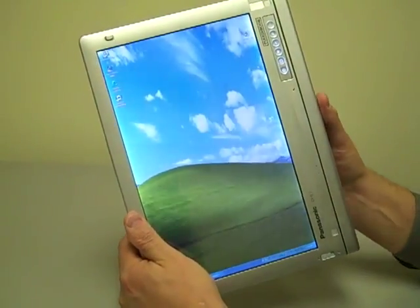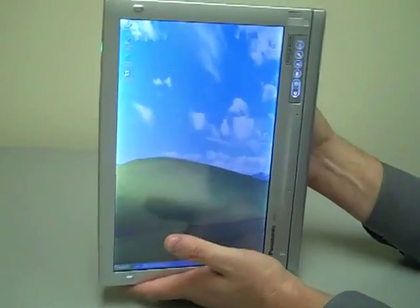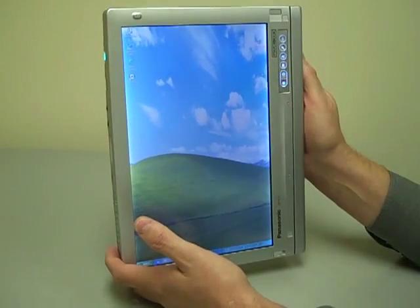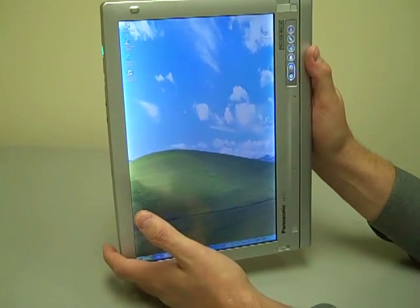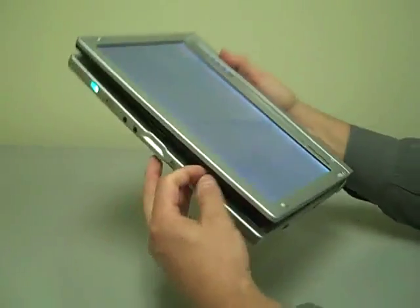This also has dual hot-swappable batteries. If you have a battery outside the computer and a charger, you can take a battery out and plug in a charged battery without shutting it down. So it can basically be undocked or disconnected from a power source indefinitely if you have spare batteries.